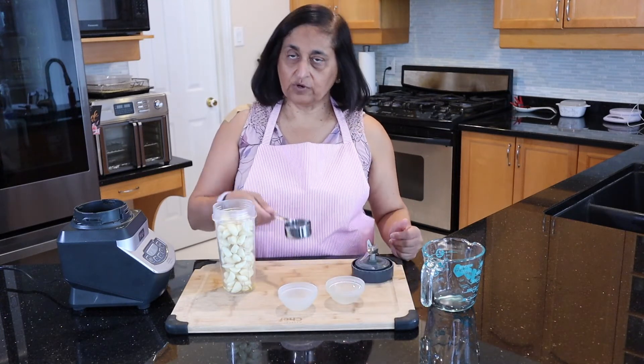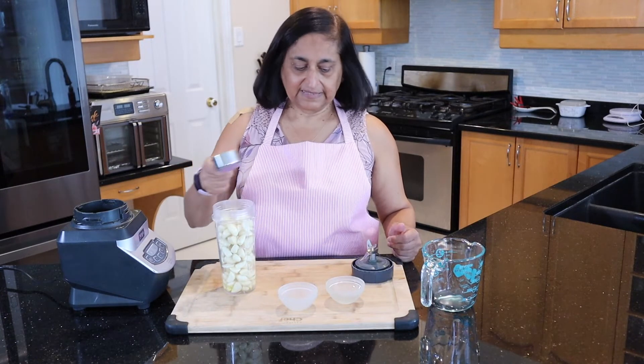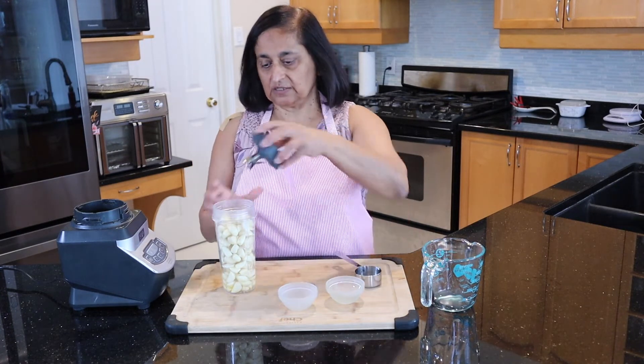And then I'm going to add a quarter cup of vinegar. And that's it — that's all the ingredients you need to make the paste.